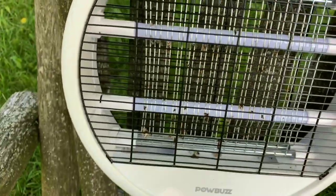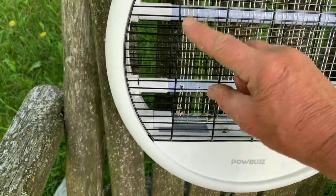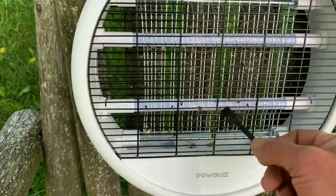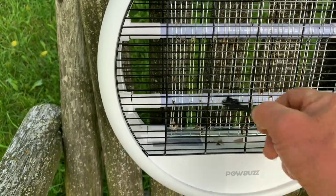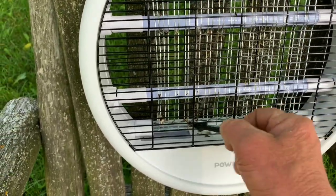There are two screws here — pop them out and pull the grill off. The grill openings are small enough that a child can't get their fingers through. The LED lighting inside draws and kills the insects, and it's not in harm's way of any children, pets, or yourself. I'm using the little brush to knock the bugs off into the tray.